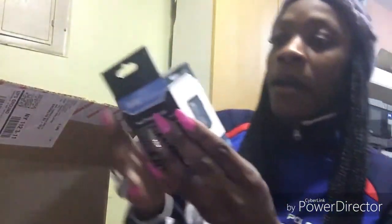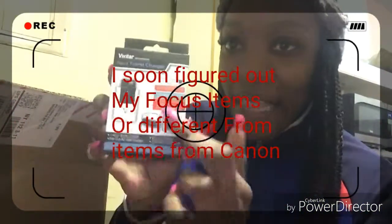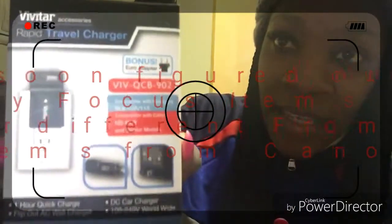The battery — okay, so that's actually the charger, not the battery. The charger. And the tripod — oh, nice, it's very sturdy.